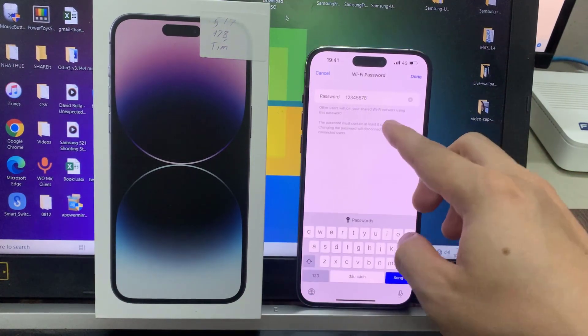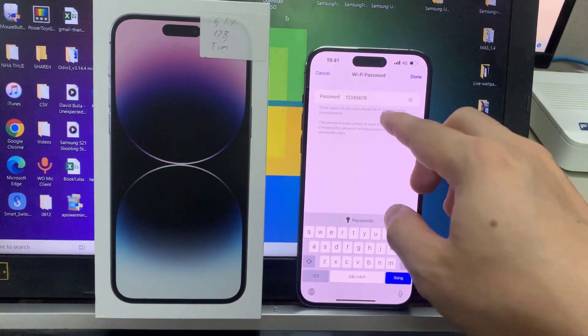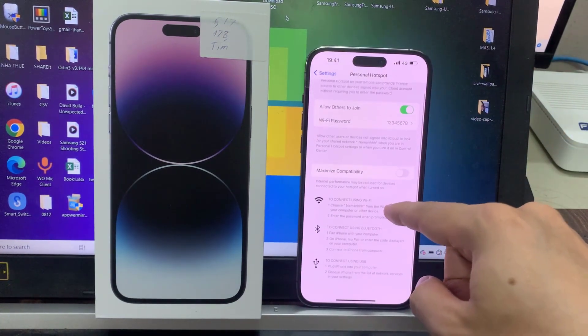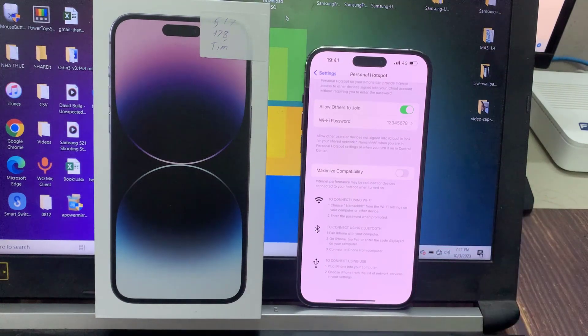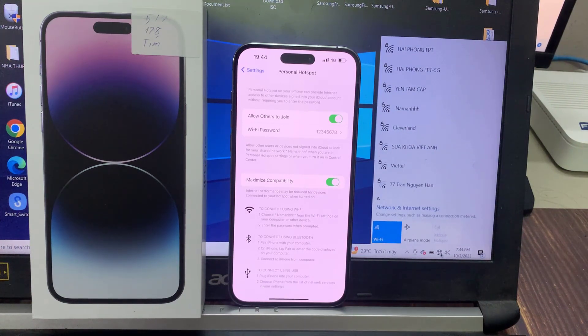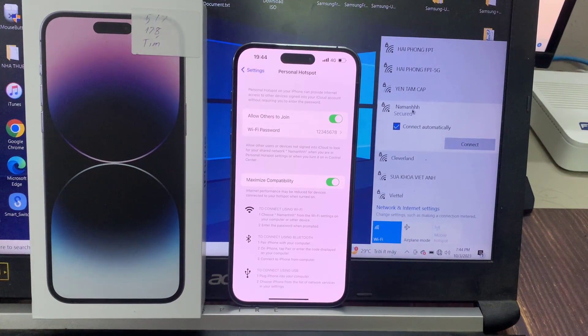Once we want to enable it, you'll have a Wi-Fi password. Now this is the password we're going to enter into the laptop. Because effectively what we're doing is making a Wi-Fi connection between the two devices — the iPhone and the laptop — and the data will pass through over Wi-Fi.